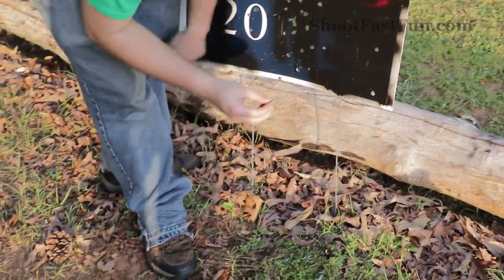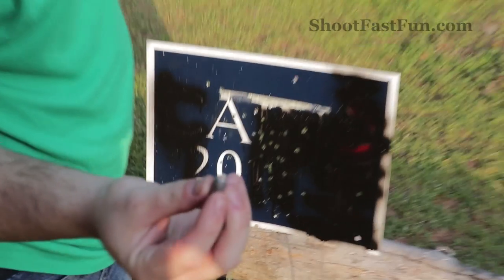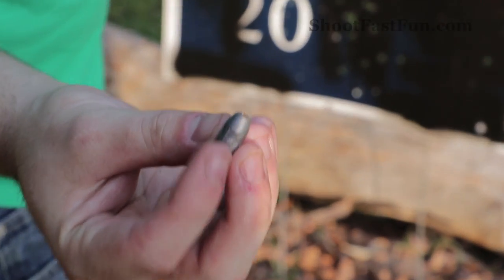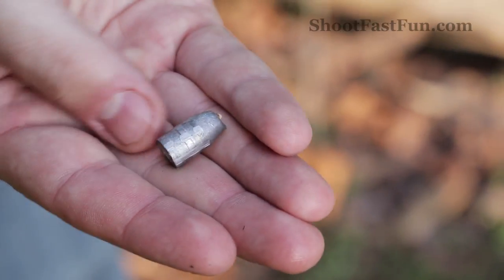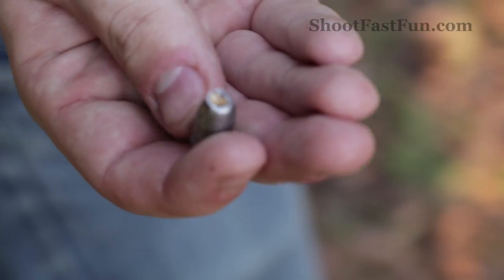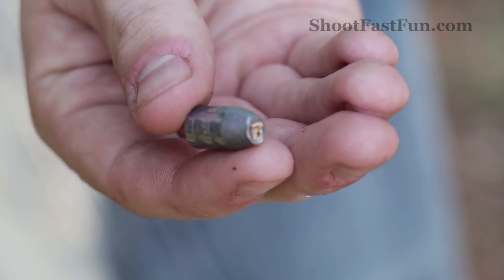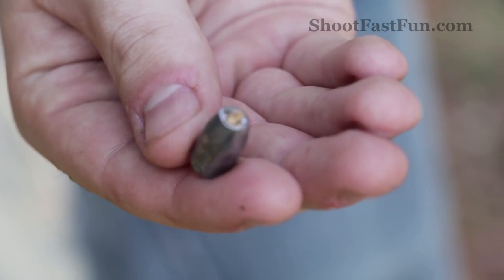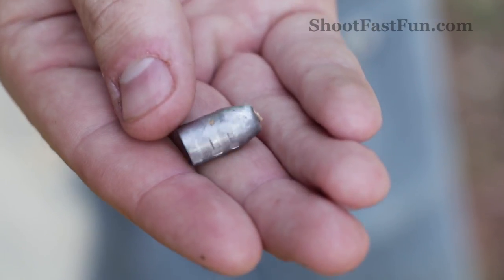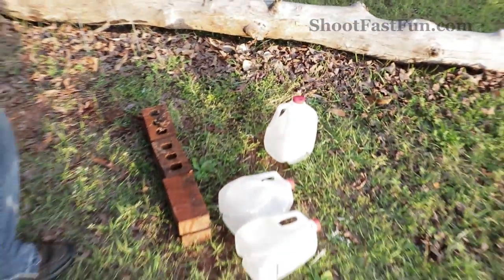There it is. So that's what the Ballistic Tip Bullet did. I don't think that expanded at all. All it did was take that fancy red tip right off of it. Very little deformation. But I am surprised that it actually went through all three jugs.